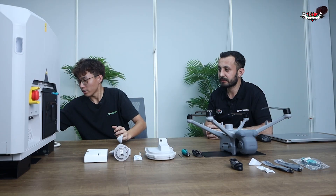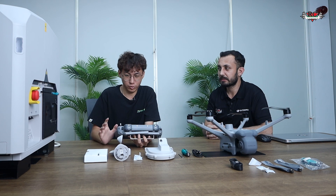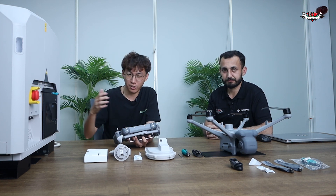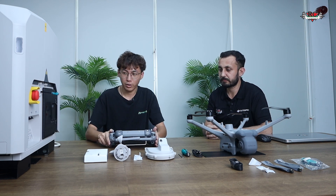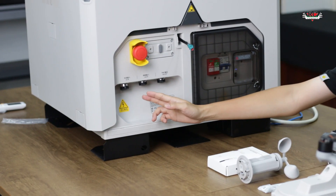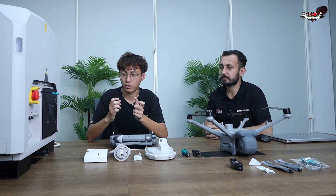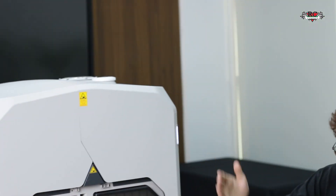Before we do the activation, we have to get a remote control, because for all the dock series activation we have to use the remote control to connect with the dock, do the configuration, and activate it. We also have to arrange the power cable — in the box they don't include the cable, just an adapter connection. The internet wire also needs to be arranged.